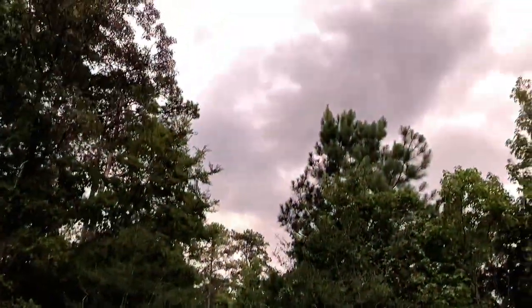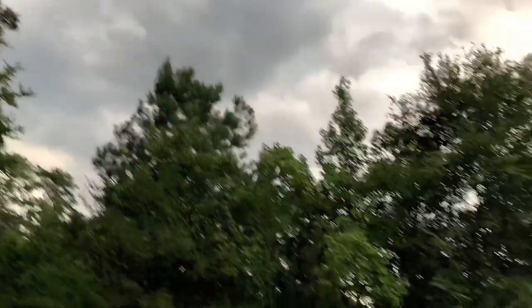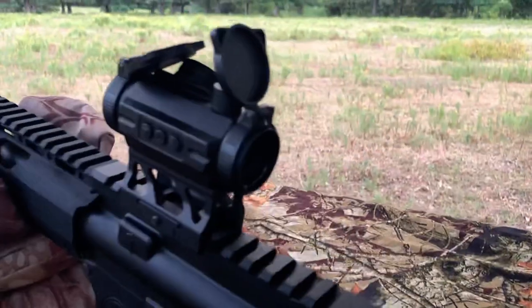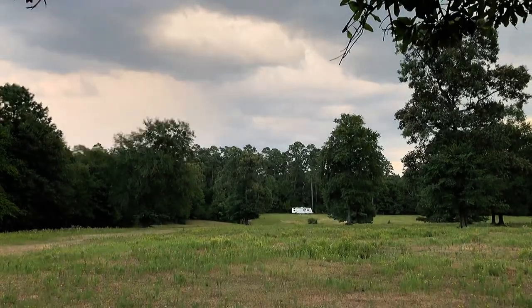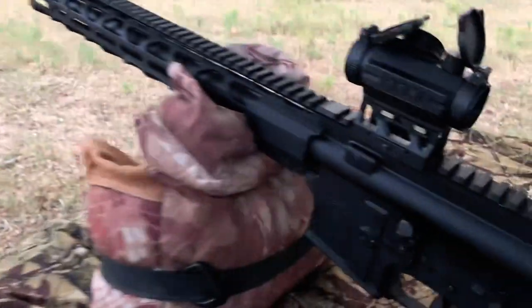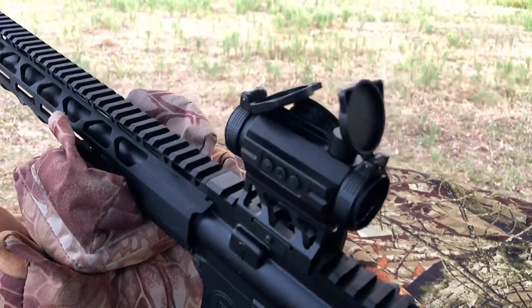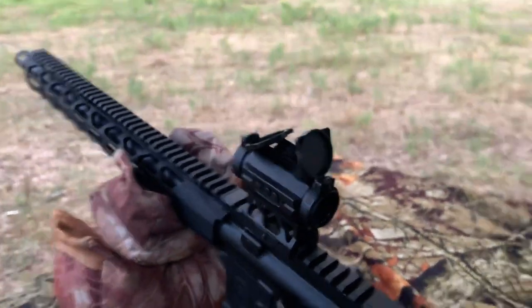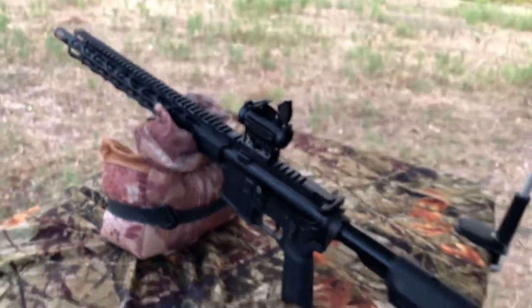Oh, it looks like it's thundering — it might rain. It's a beautiful day out here and this thing brought the rain and the thunder. I really like this and I'm really happy with it. I hope you guys enjoyed it. Thank you for watching — like and subscribe for more videos like this coming soon.